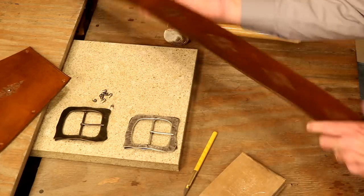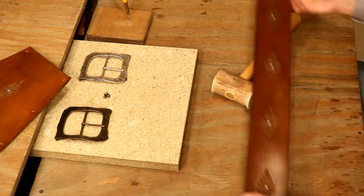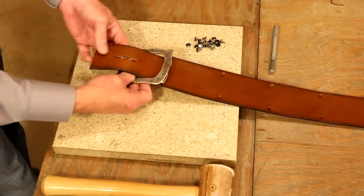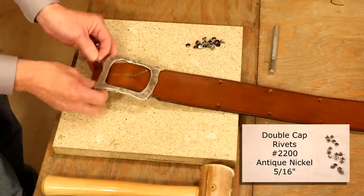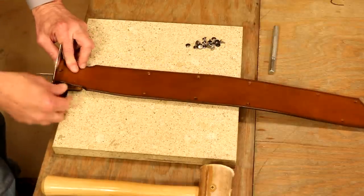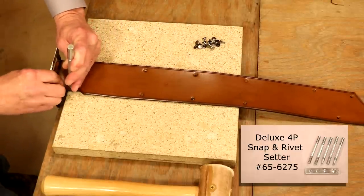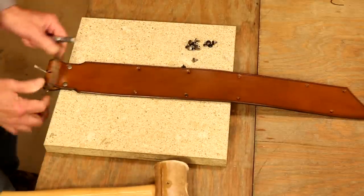I'm going to do the same thing to our designs. We are set. Let's put this together — we're going to start by setting our buckle. One easy step: let's load our buckle. We're going to go with the medium double cap, the 5/16 inch, in antique nickel. We can let the loop and the bend back hang off our table — that allows a more clean set. Those line up perfectly.